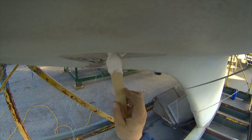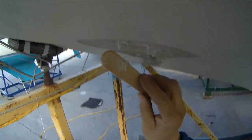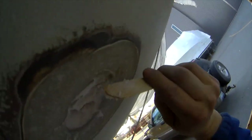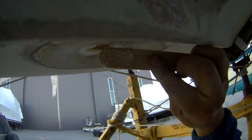Essentially what I want to do is re-drill that and then I'll be going into glass, not into a beveled edge.